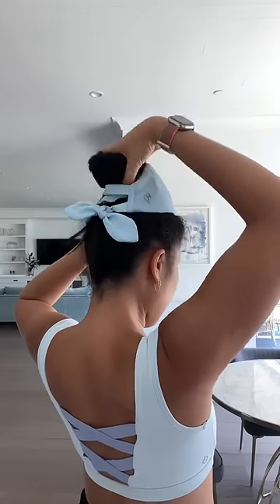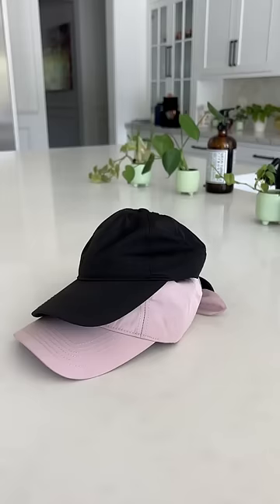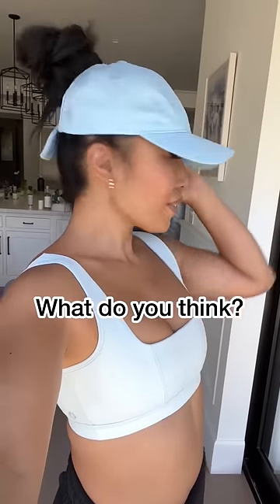Just wait till you see this on. Look at how sporty but romantic this looks all at the same time. And seriously, thank you for your feedback because this 100% is the best high pony cap I've ever designed.